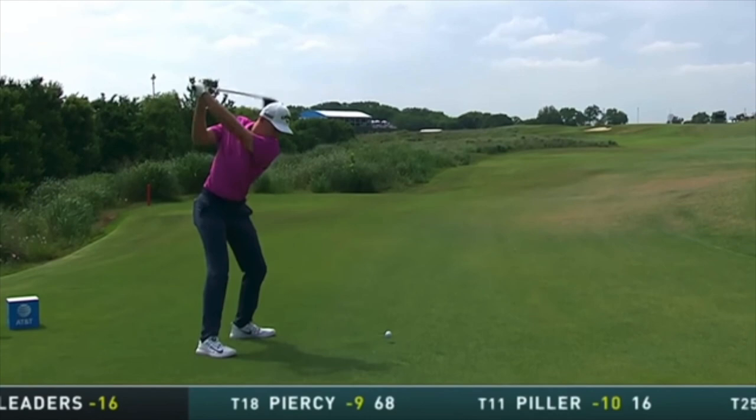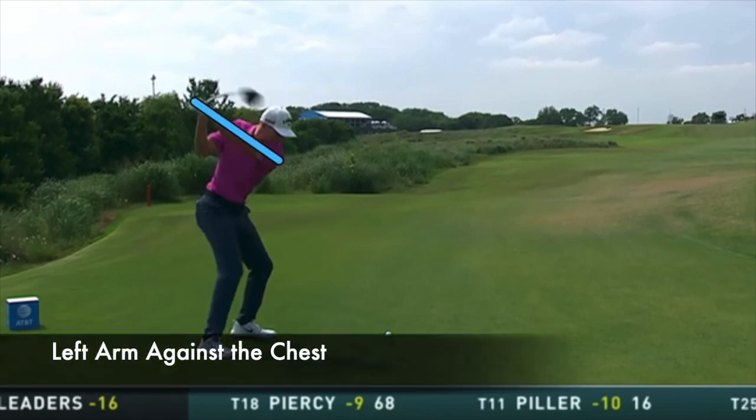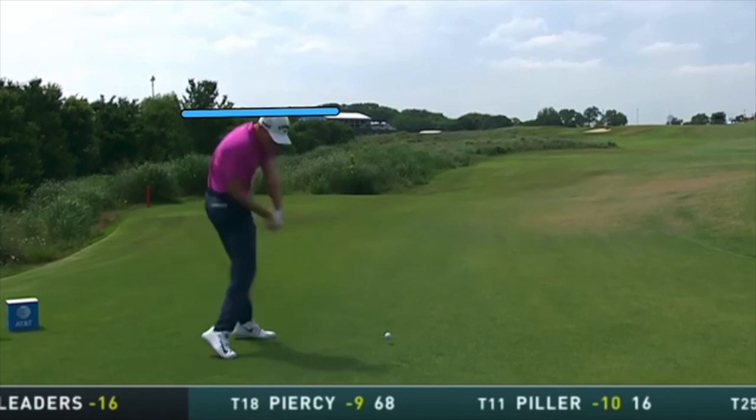The longer he can stay down in those legs, the better. Here's that great transition move — left arm stuck across the chest, legs really down and rotating. He's still at the same level, hasn't changed; all these angles are holding, which allows him to control the ball because he's on the swing plane coming through impact if he stays down long enough.